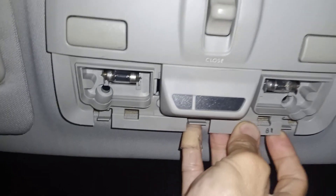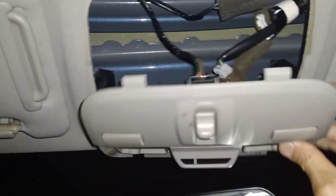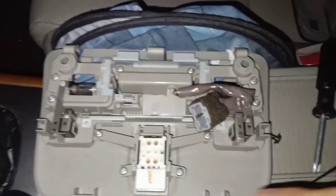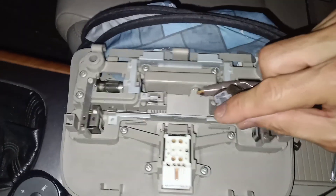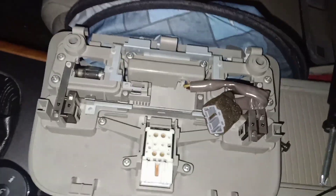We have released those three plastic tabs, and this whole thing just drops out right here. There are a couple of wire connectors that we're going to undo — one here, one here, and one tucked in here. They all three just have little tabs that you push on. It should be pretty self-explanatory.